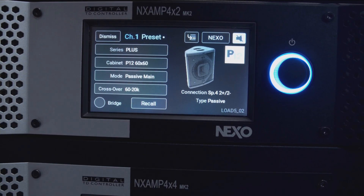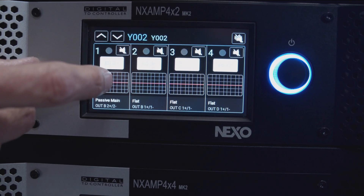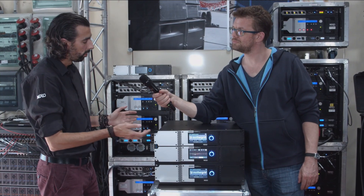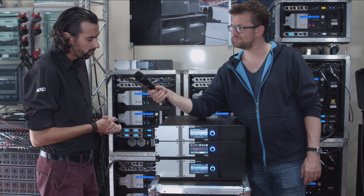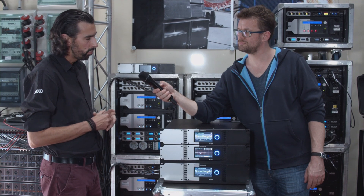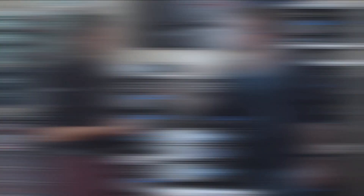Press recall and the speaker preset is recalled on channel one. There are many user-adjustable parameters — for example, an eight-band parametric EQ, and you can easily see how the EQ affects the frequency response thanks to the color screen. The Nexo P12 and L15 are the first speakers in the range to use a new algorithm that only the NXM Mark II can run. These algorithms are very advanced and deliver a very dynamic sound.